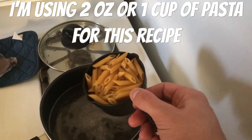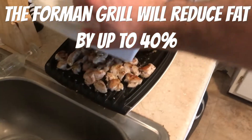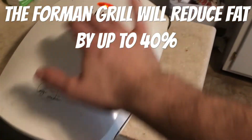Next we're gonna add two ounces of pasta. One thing to take into consideration is chicken thighs are a little higher in fat, but since I have this George Foreman grill, a lot of the fat is draining out as you can see, so I'm not too concerned about that.